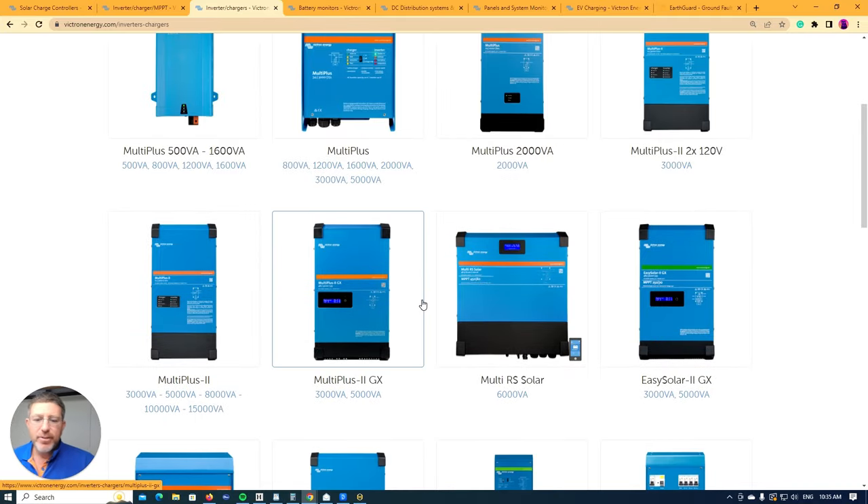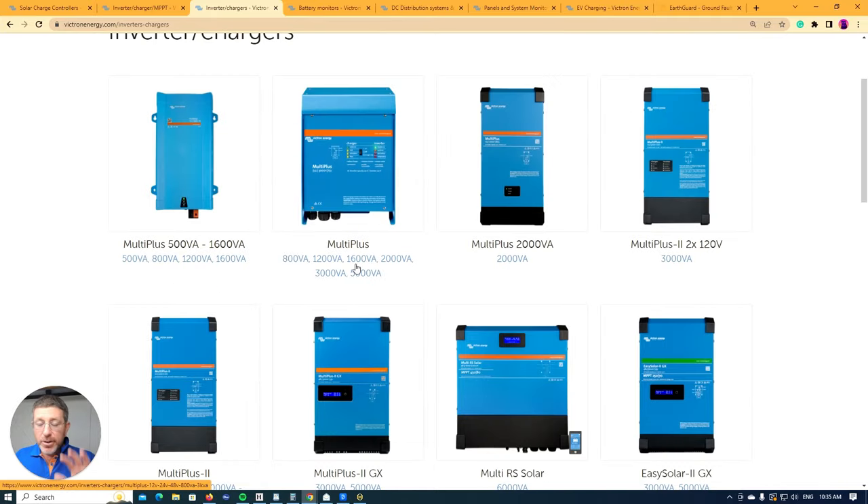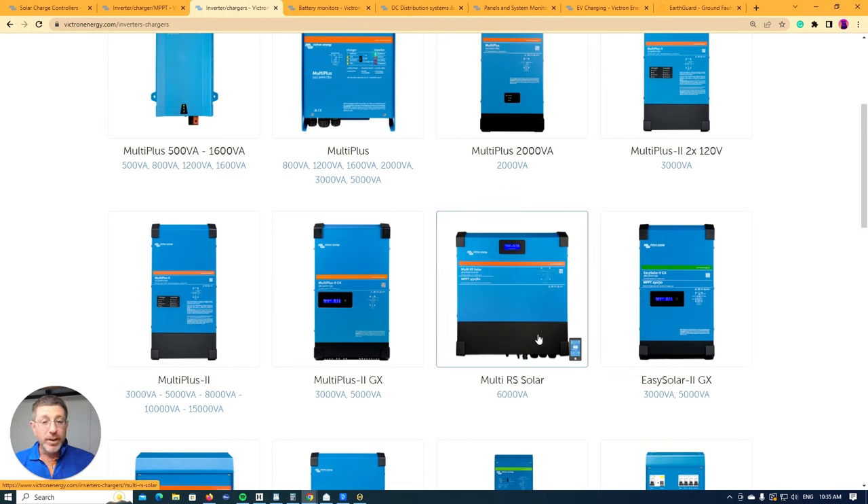Anything in the inverter charger range that says GX is more of a low-cost, low-end option. Most of these devices have a GX device built in, so you don't need a Cerbo or separate monitoring device — it all comes as part of the unit. I'm not a big fan of these GX built-in devices. I prefer all the individual components, though one of my favorite new products is the new RS Solar — it's an all-in-one unit and serves a really good purpose.